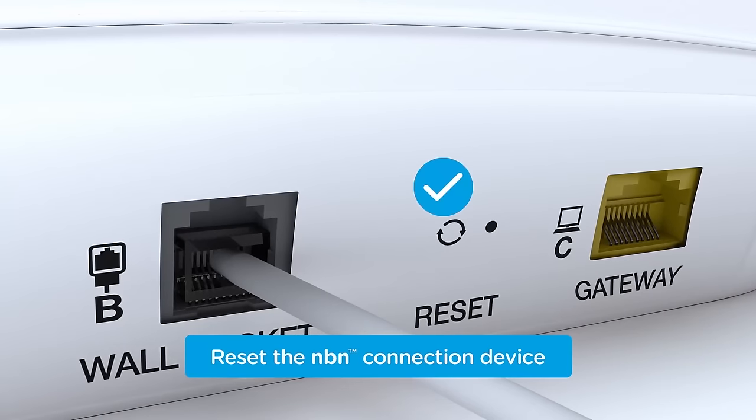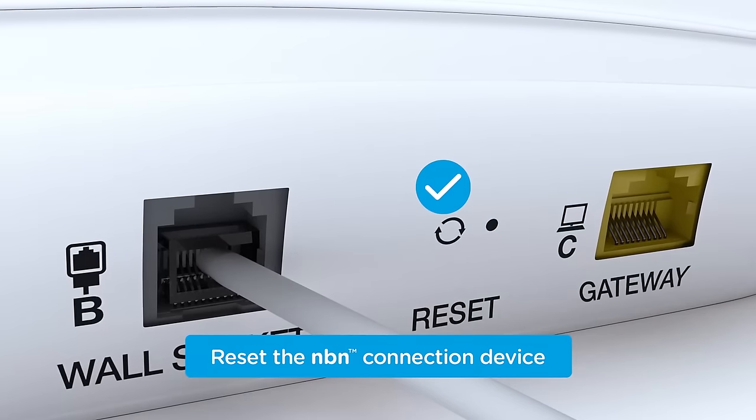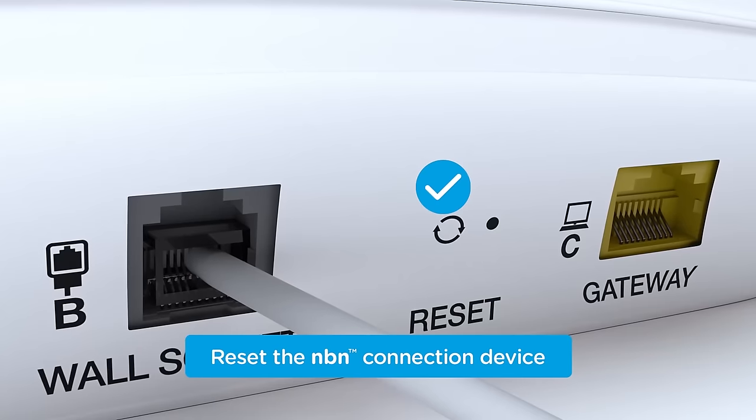To reset the device, hold down the reset button for one to two seconds. If you're still experiencing a prolonged outage, contact your phone and internet provider.